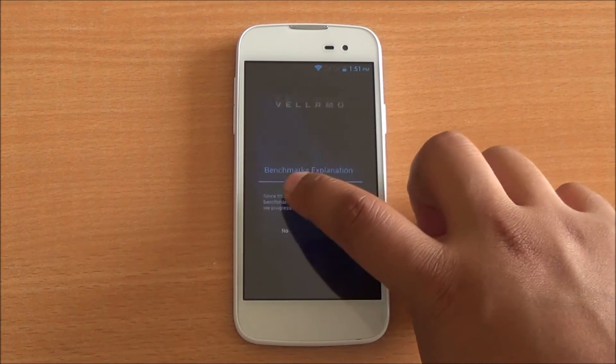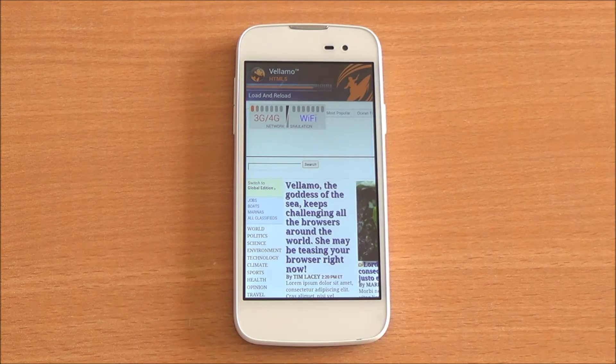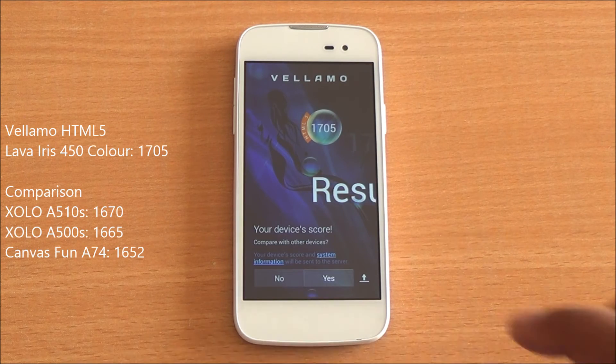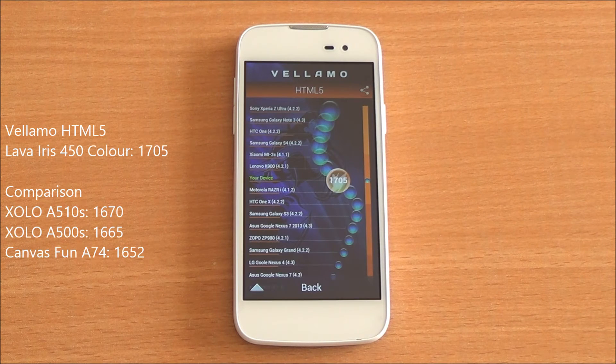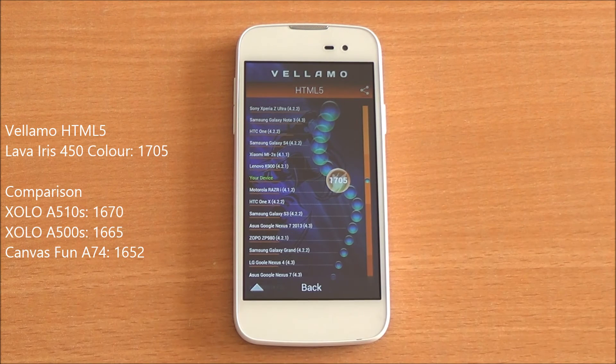Now we are running the HTML5 chapter of Vellamo, which will test the SunSpider as well as V8 benchmark suite. It's been fast-forwarded. We got an HTML5 score of 1705, which is a very good score. Generally, scores with this chipset hover around the 1670 mark, and you can see it's just below the Lenovo K900, which is a very good place to be.